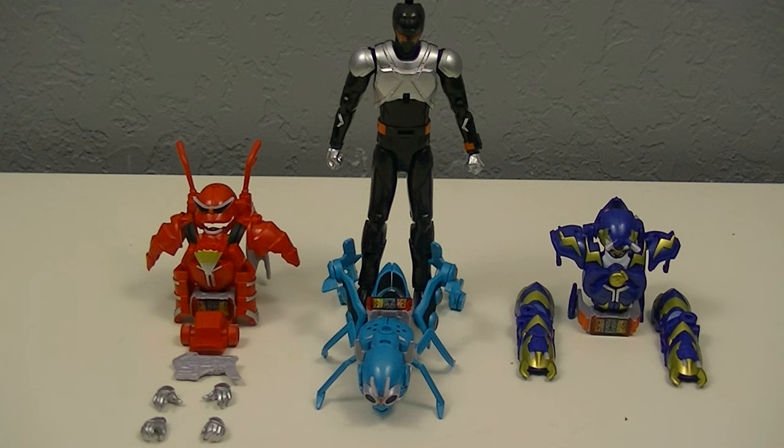This is the first set in the new standard figure line for the series, which is actually a revival of the original standard figure line from the Heisei era, which consists of a base body and armor equipped onto it. This includes several things: a base figure, the wild modes of the three forms, two pairs of alternate hands, and one accessory.